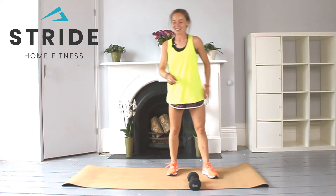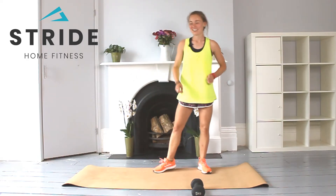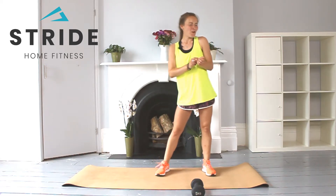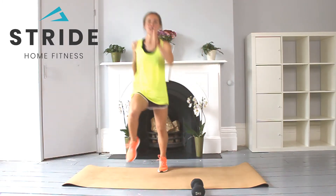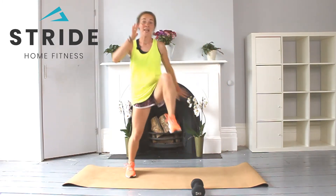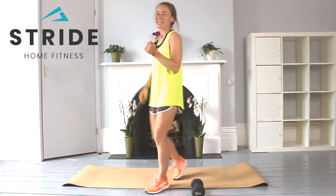20 seconds, then we're going into the one, two, three holds. Going in five, four, three, two, one — and hold. That's two, three, four, five, six. Brilliant. And 20 seconds rest. Get ready to go — we have three more rounds left to do.